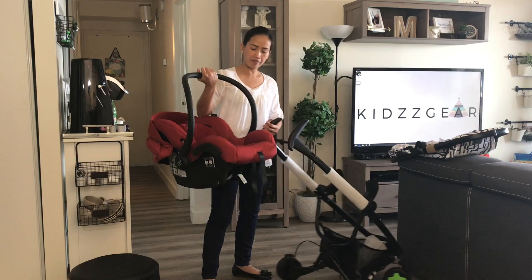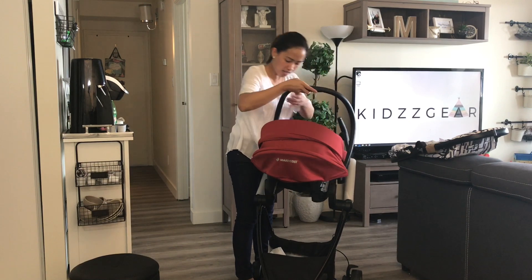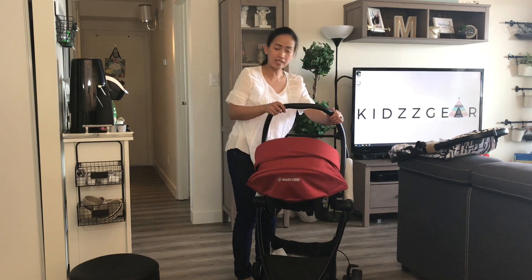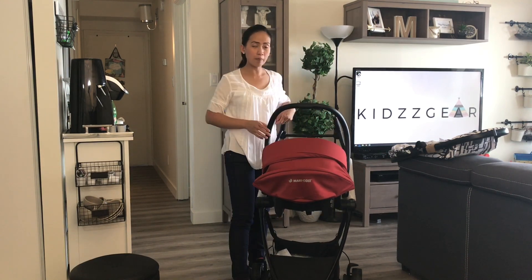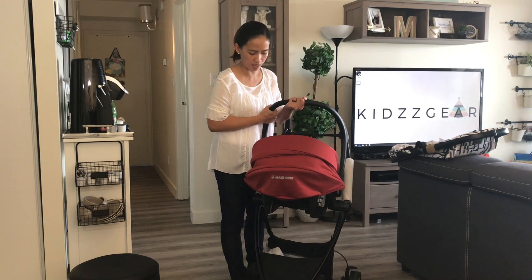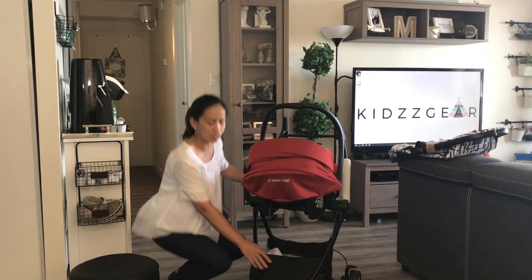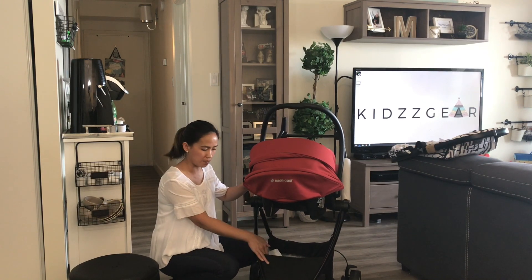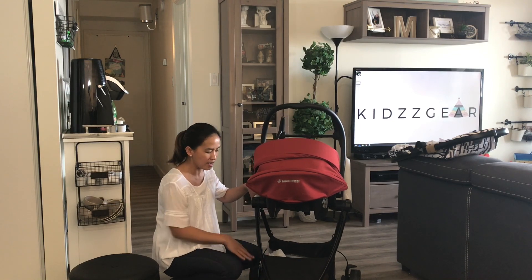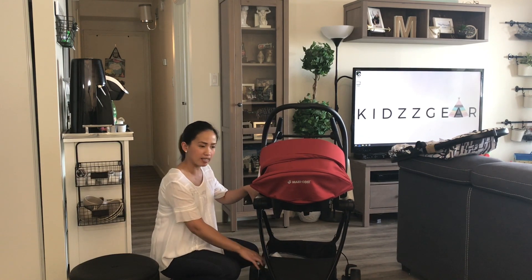I'm going to grab what I have here — the Maxi-Cosi AP 2.0, which is compatible with this stroller. Align it with the adapters, just like how you do it with your car seat base. Once it clicks in, it's already attached. Just to make sure it's securely attached, test it with the car seat handlebar and pull up lightly. Now that it's attached, you can see that you can access the storage basket quite easily. The basket is not huge but not small either — it's medium-sized, fitting a medium diaper bag and some changing supplies.